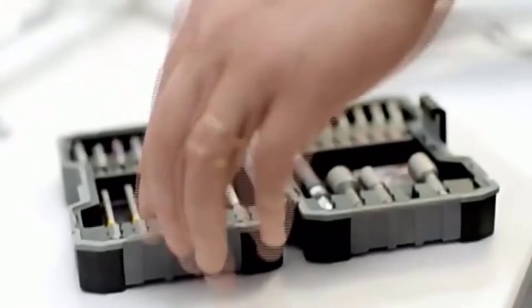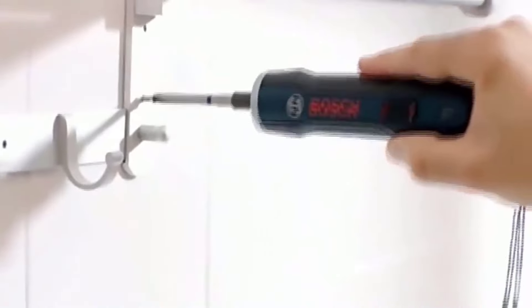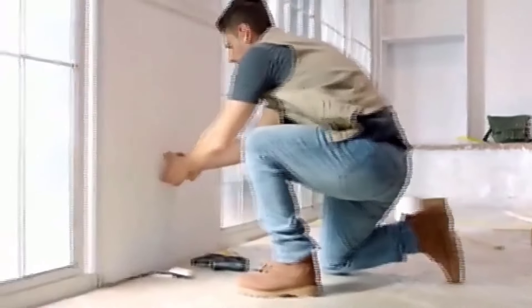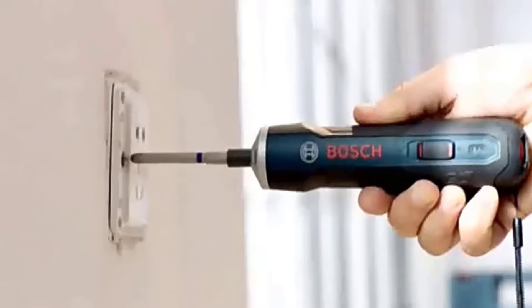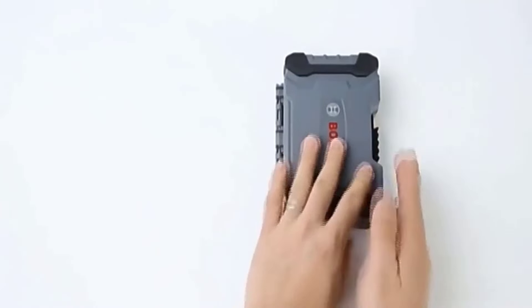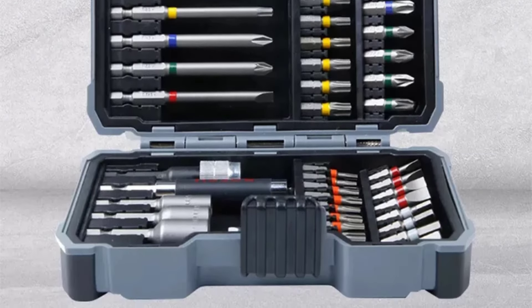One of the standout features of this set is its versatility. With a variety of twist drill bits included, ranging from PH and PZ to hex and T-types, this set covers a wide range of applications. Whether working on wood, metal, or other materials, you can always find the right bit for the job. Additionally, the inclusion of different sizes ensures the flexibility to tackle various tasks with precision and ease.